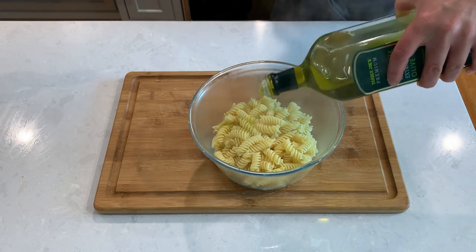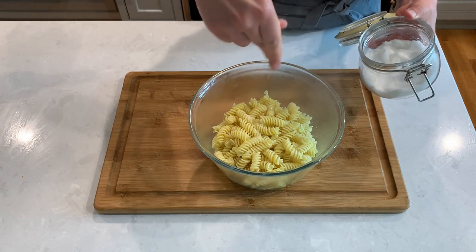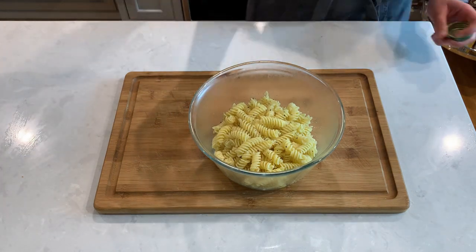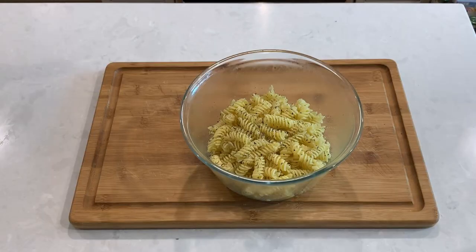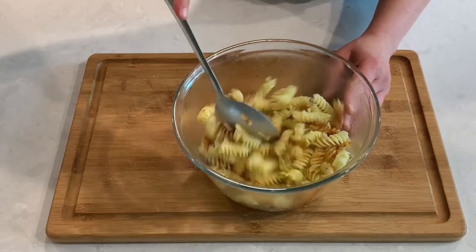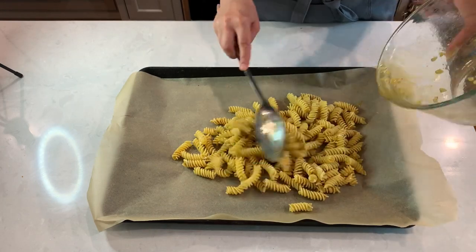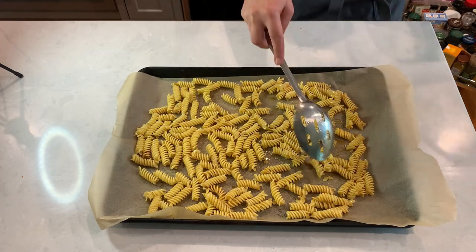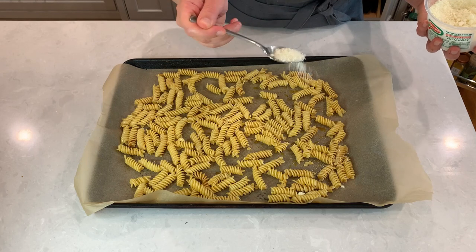Now we'll add some olive oil, some sea salt, a sprinkle of fresh black pepper, a little bit of lime or Italian seasoning, and a teaspoon of smoked paprika for added color and flavor. Mix it all up and transfer it to a lined baking sheet. Spread the pasta evenly and try not to crowd it. You could also give it a sprinkle of grated cheese for extra crispness and flavor — that's optional.